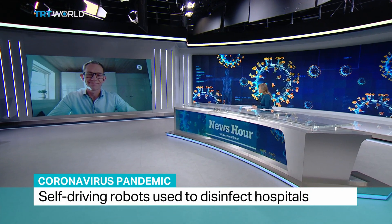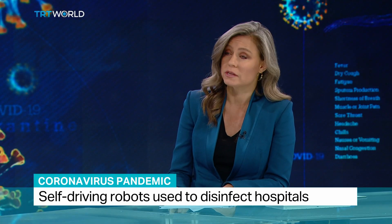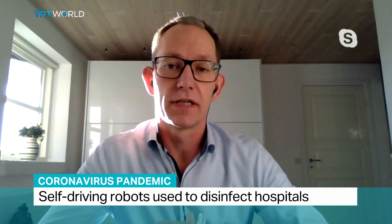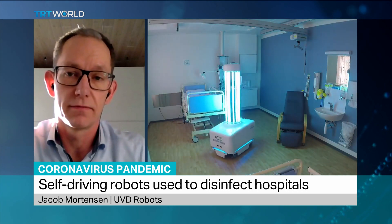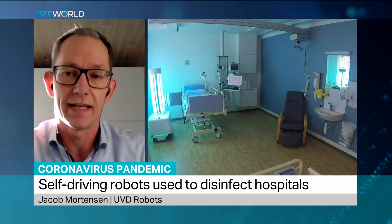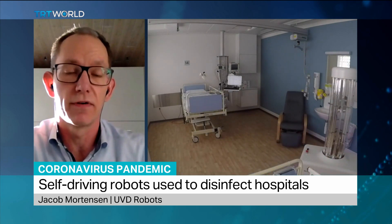Does this have to be the future of cleaning, given the risks we're seeing now and how contagious viruses can be? Well, we have developed this product since a long time ago because we knew there was a need for additional measures in the cleaning and disinfection world. The cost of hospital acquired infections is serious, and so this is a very validated, efficient and quick process on top of the normal cleaning to ensure a very safe environment.